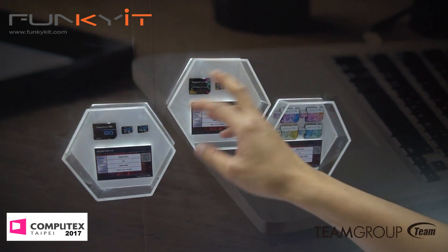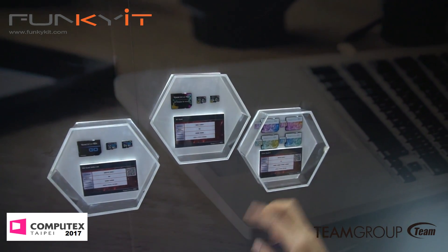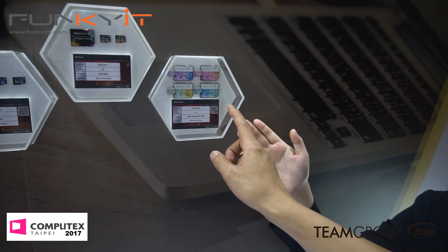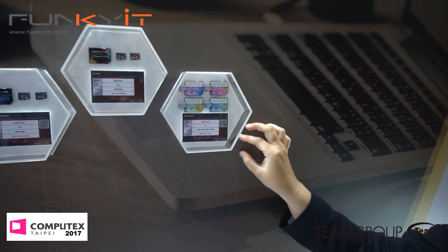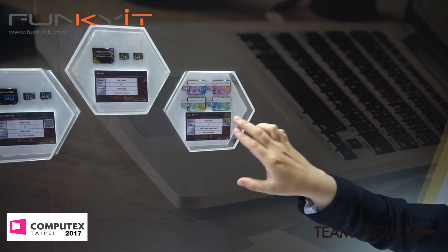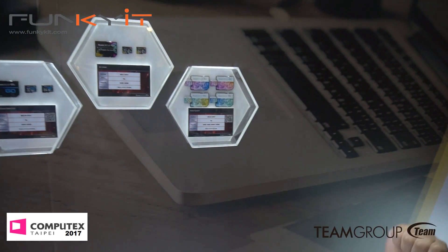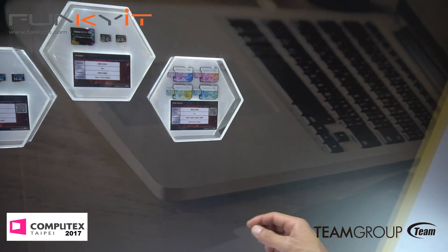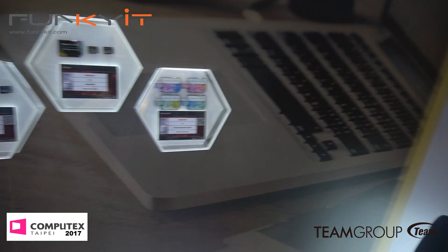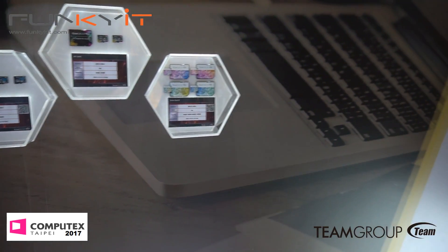These are designed for your Android or smartphones. And this is the Color Card Generation 2 — speed is U3, the fastest one right now on the market. We have Generation 1 already, and this is Generation 2. We do a lot of photography so any of these cards will work great.